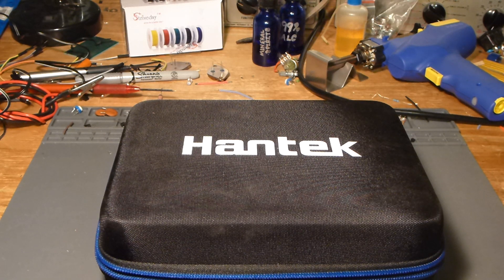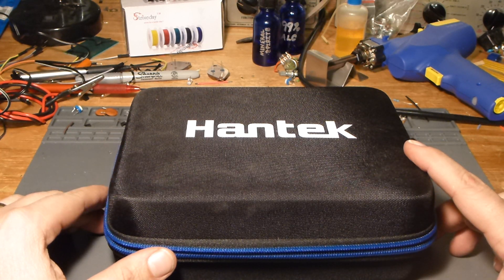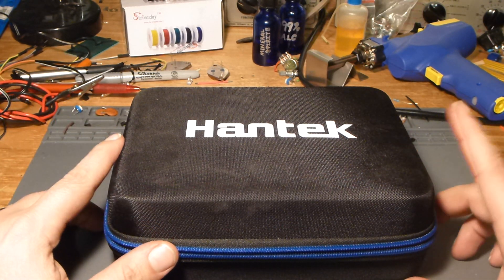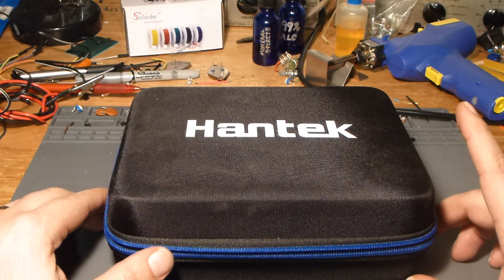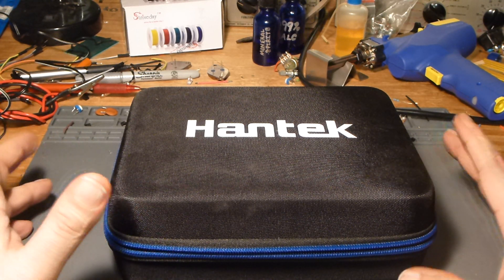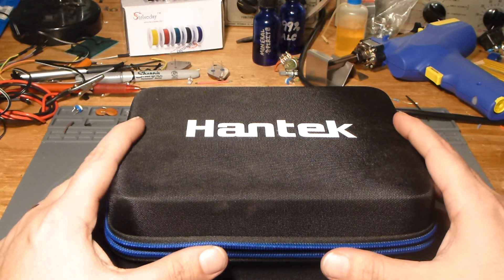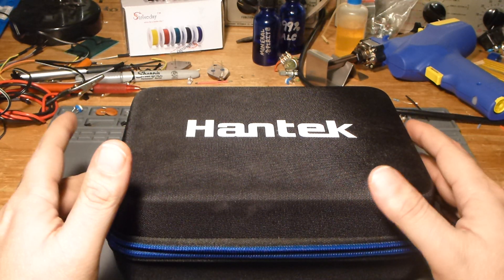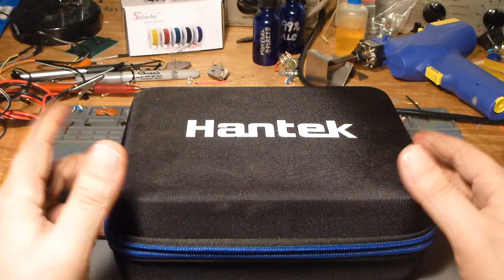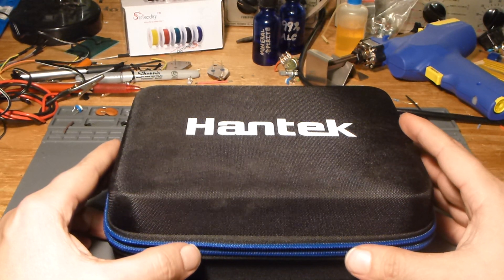Welcome back to the bench. A couple of videos ago I mentioned that I had a toy coming, and that's exactly what this is — a toy. But there are a couple of provisos: the toy that I ordered and the toy that I received are not the same thing. What I was looking for was essentially a small portable oscilloscope, and I had been looking at these Hantek handheld oscilloscopes that seem to be multifunction — an oscilloscope with a DMM and an arbitrary waveform generator.